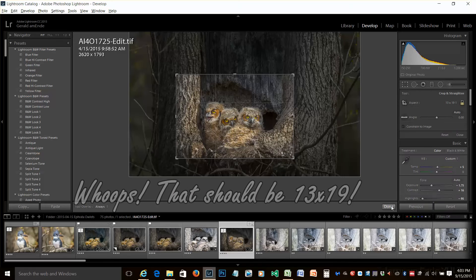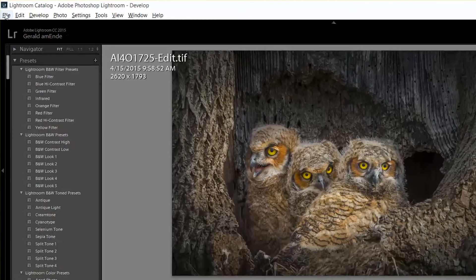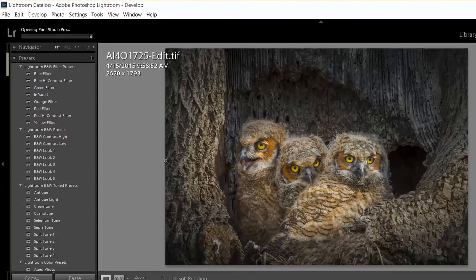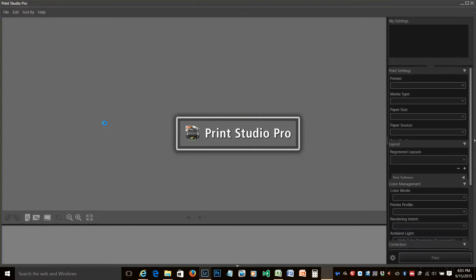We've done that. Now we're going to print this image. We want to go up to File, Plugin Extras, and Canon Print Studio Pro. That'll take a second or two to launch, but once it launches, we want to configure Print Studio Pro so that it will print the 1⅛ inch borders.